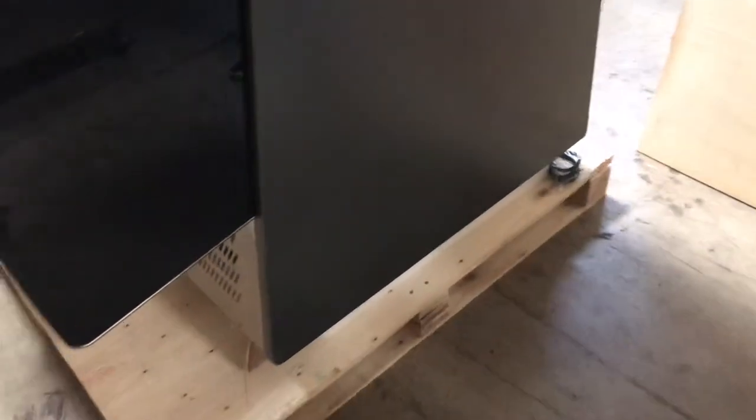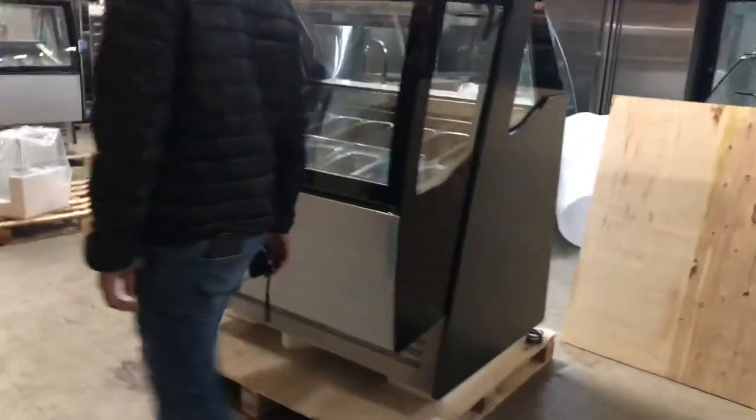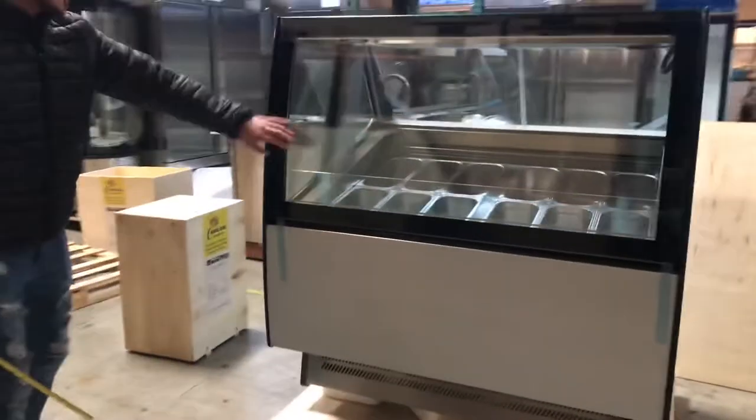The unit does have wheels on the bottom — it has casters so you can easily move it around, which makes it easier to use. You have display all over on the sides; it's all glass, so you have your display throughout.